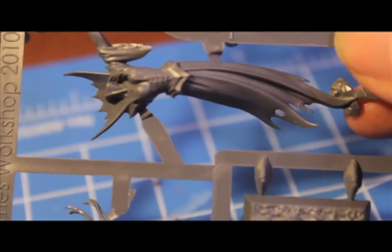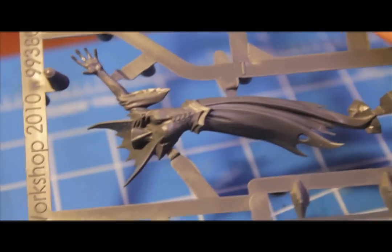Games Workshop — putting skulls everywhere. So I'm gonna build this up and show you what it looks like when I get back.